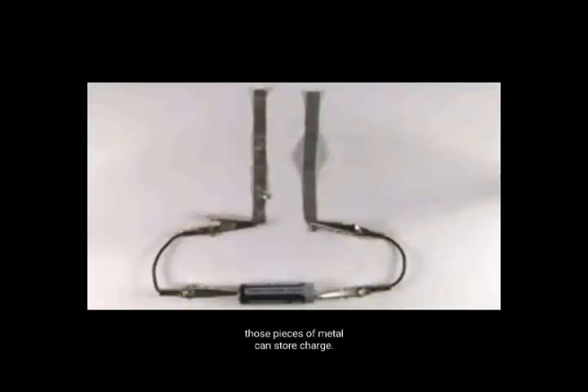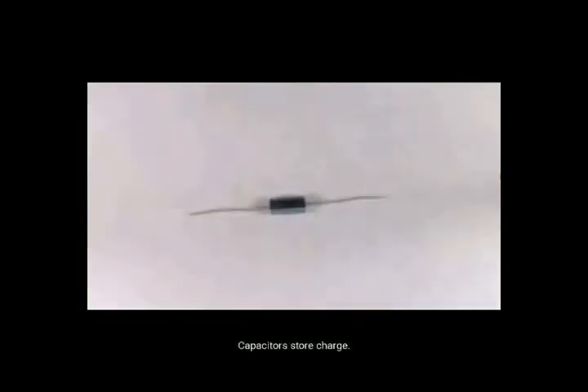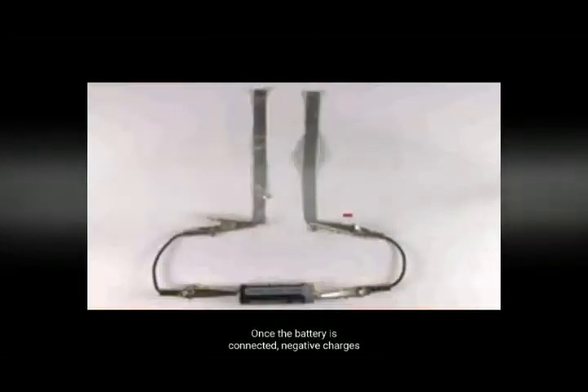But what would happen if you would connect two parts of metal to one battery? The charges of the metal can be loaded into the interior, and that is what makes capacitors useful.